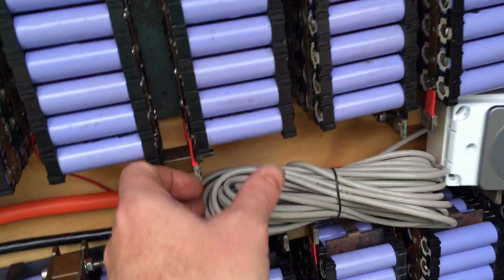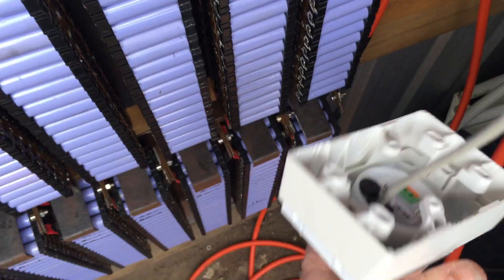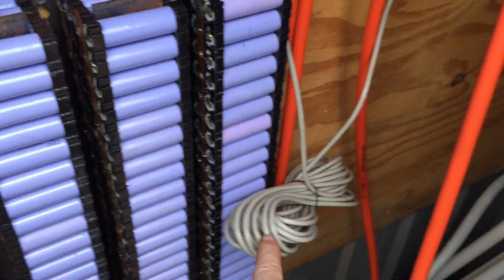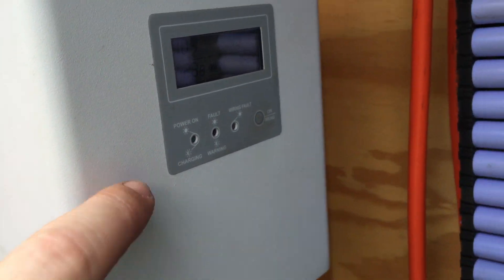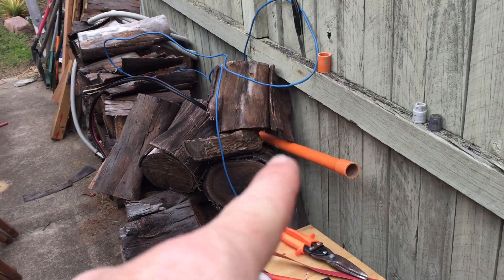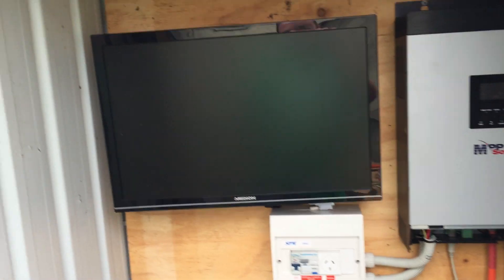I don't know what else to show you — I've got to run all the cables. I've got that cable going through those holes to the other shed, and I need the data line going to the other shed as well. I still have to put in that conduit and the Cat5 cable. I'm going to have to dig that in and put it around.